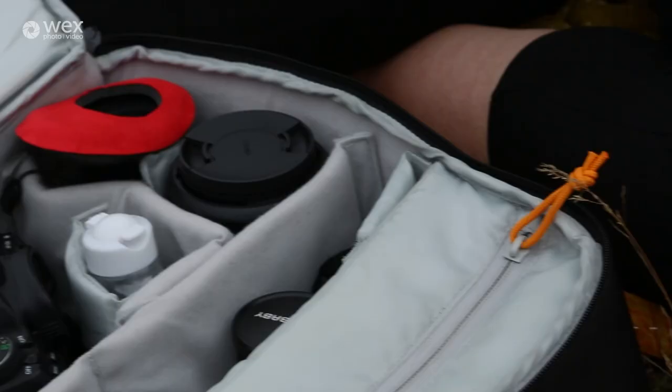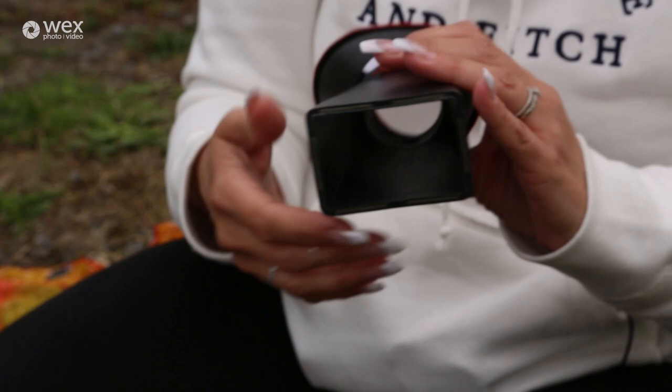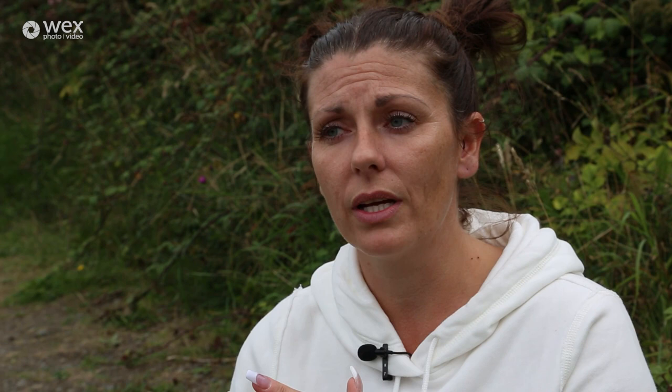I've also got this, which I use mainly in the Canon — I can't use it in the Sony. It's basically a magnifier that goes on the back of your camera body; it hooks on magnetically. It makes shooting with Lensbaby on this body a lot simpler because I can see exactly where the focus is going — it zooms in so far that I can confirm I've got the right part of the subject in focus.